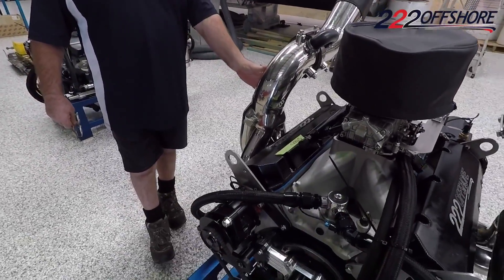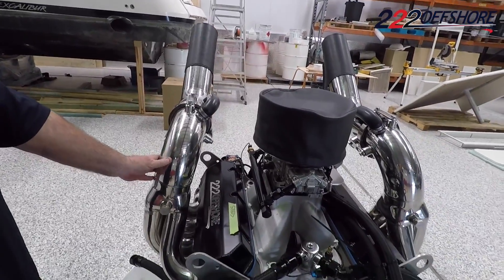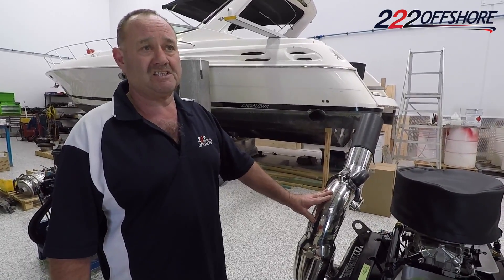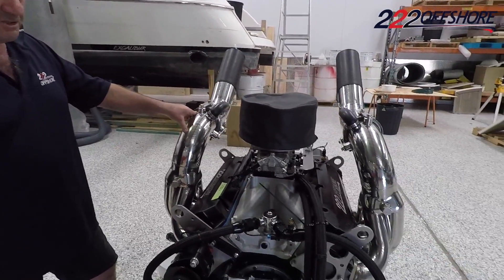As you can see, they run a CMI stainless water-cooled exhaust. The reason for that is the rules say that the exhaust temperature can't exceed the engine temperature. So it's quite an expensive part of the engine.